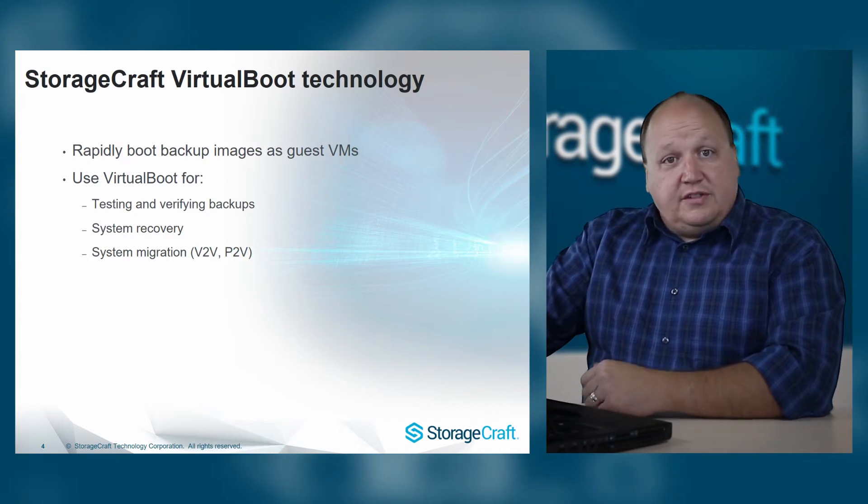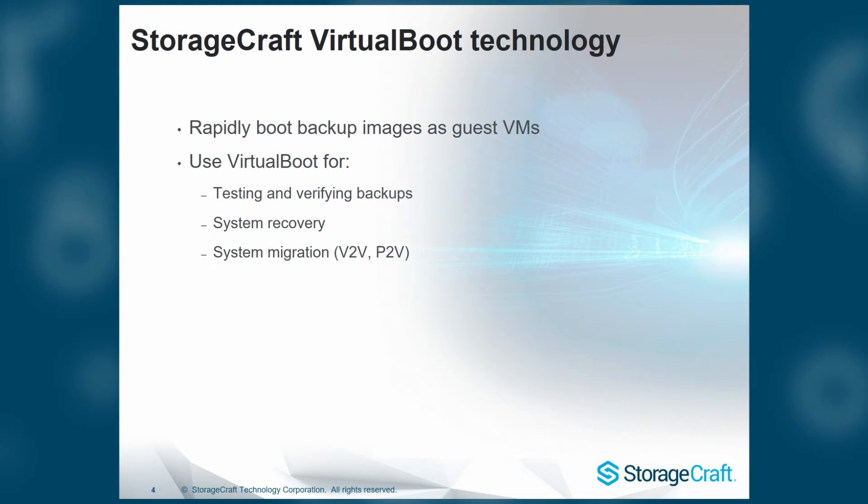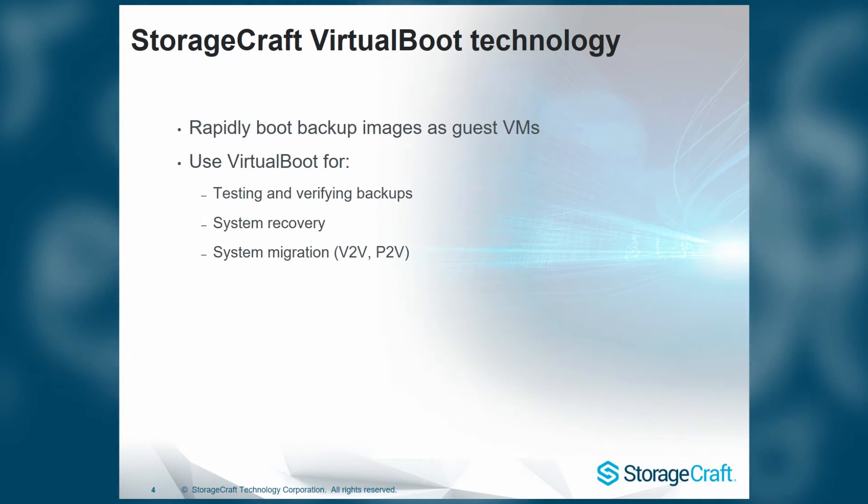Virtual boot can be used for testing and verifying your backup images to make sure that everything is working okay. You can utilize it in scenarios where you need to bring a system back online very quickly, and now that we've introduced virtual boot for vSphere, we can actually use virtual boot as a method of migrating.